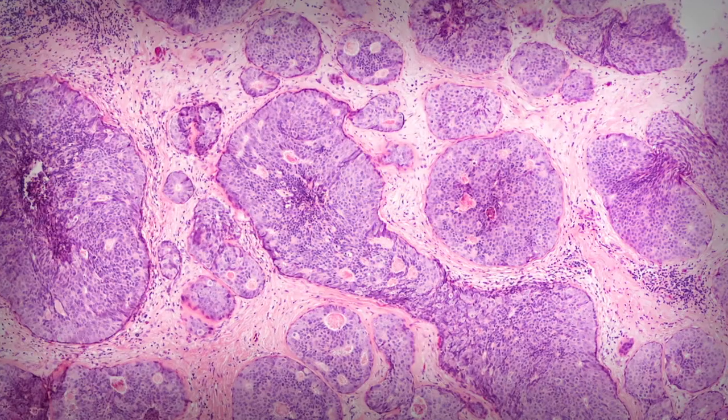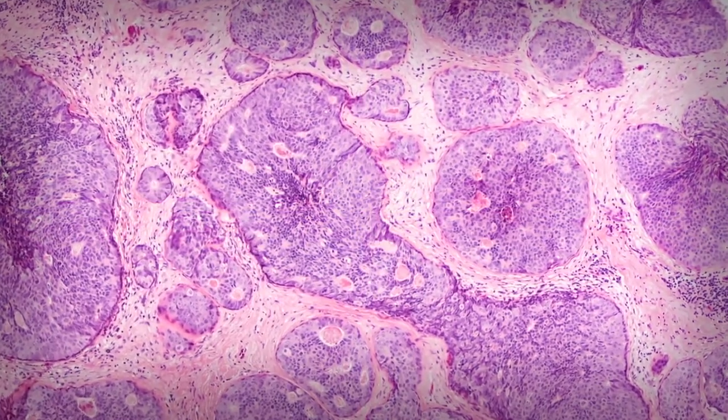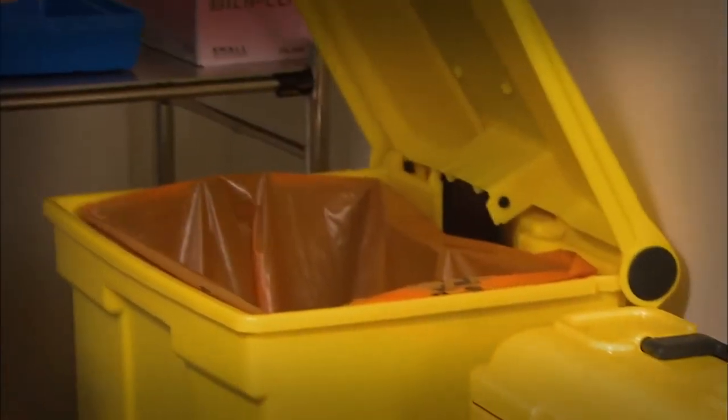The tumor may then be x-rayed to check the location of the MOLLE marker and further verify the margins. The tumor is then taken to the pathology lab. Because the magnetic MOLLE marker is not radioactive, it can easily be removed from the tumor and disposed of as biological waste with no risk to staff.